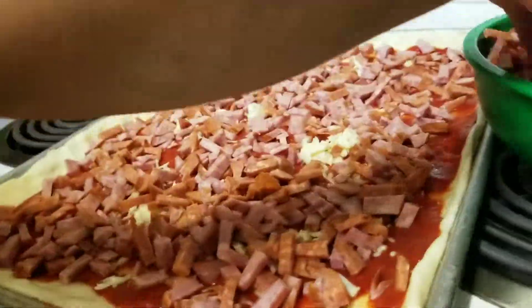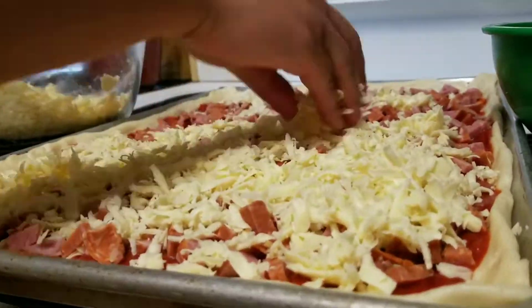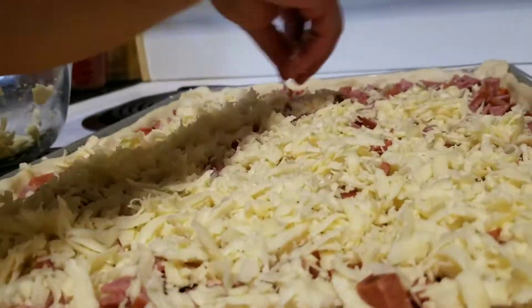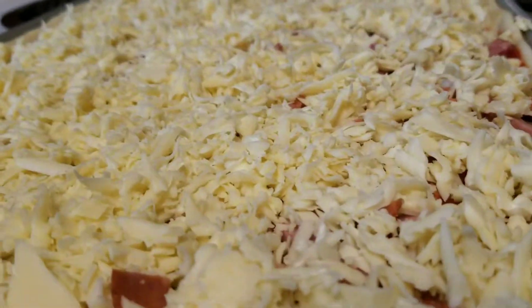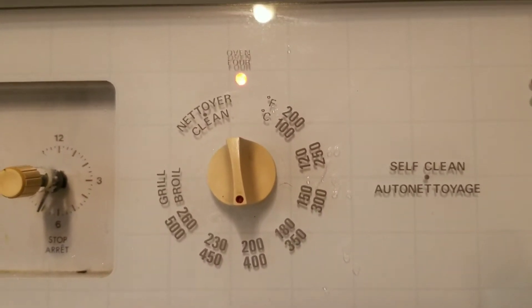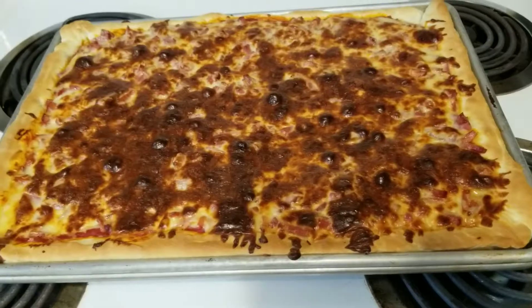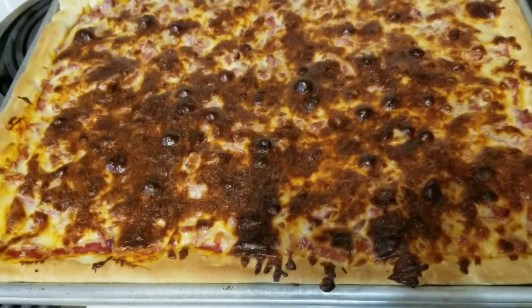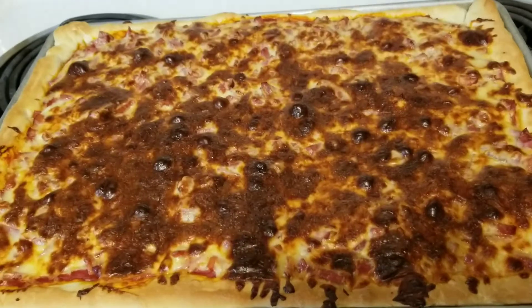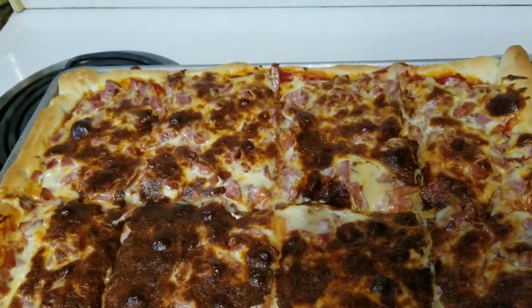Make sure the meat is distributed equally and evenly, then top it with mozzarella cheese before baking. We bake it for 20 minutes at 400 degrees Fahrenheit. After 20 minutes the pizza is ready — this is our homemade pizza!